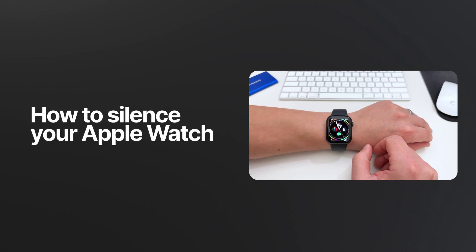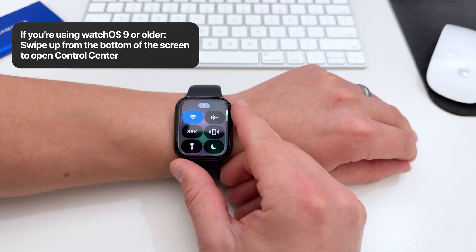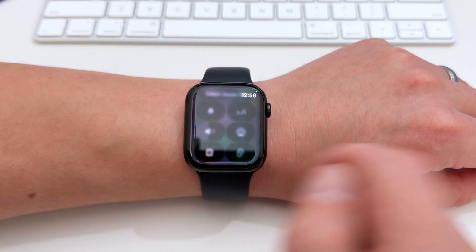Here's how you can turn off all the sounds on your Apple Watch. First, press the side button to open up the control center. In here, you'll have a couple of different ways to silence your watch. You can tap the bell icon, which will turn on the silent mode. This will completely mute your watch.